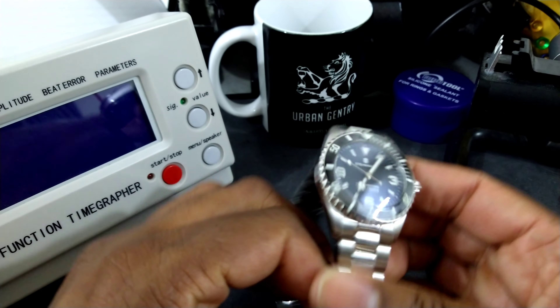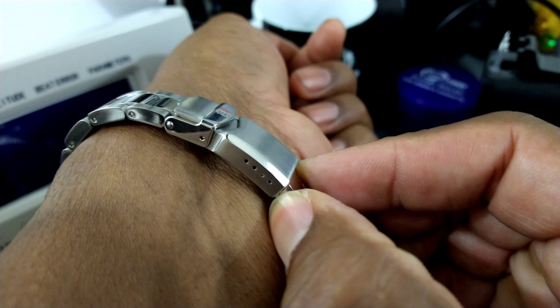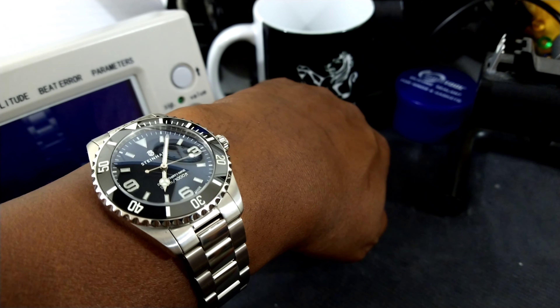The watch is awesome — I have to say it's awesome. I'll try it on my wrist, 7.25 inches. This watch is not equipped with a diver's extension, but it does have four quick-adjust pin holes, and it is affixed with screws, not pins and sleeves. That's what it looks like on my 7.25 inch wrist. This is my first time purchasing a watch directly from a manufacturer — I circumnavigated the AD.